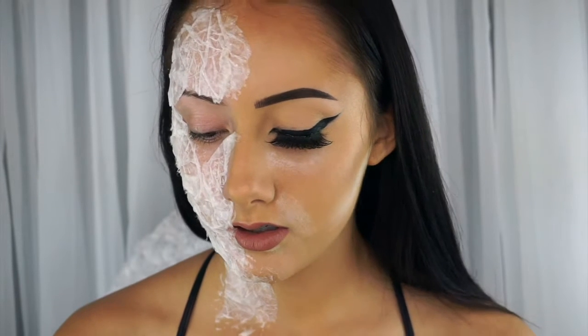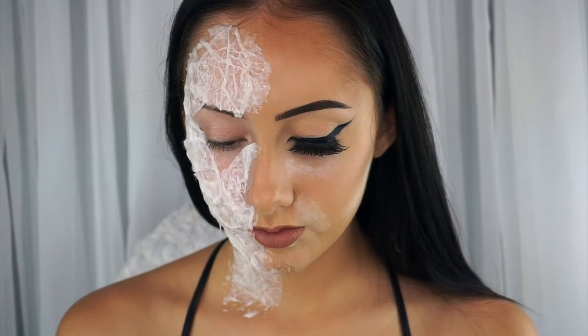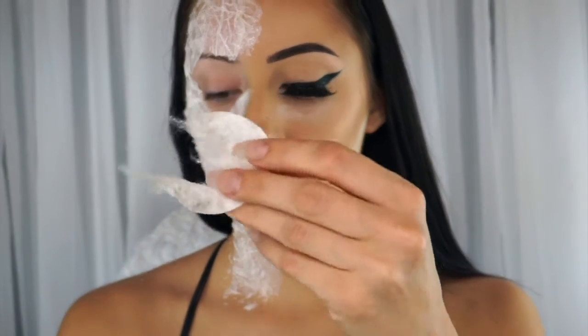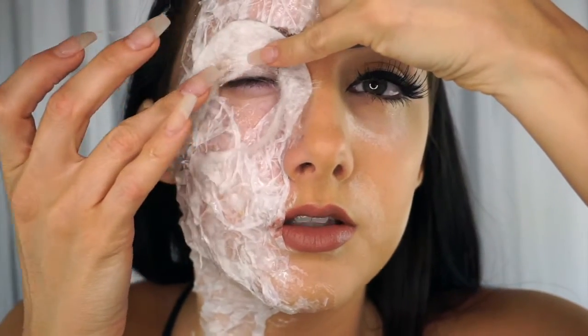I'm still trying to figure out how I want to do this eye, because I still want it to look like I have an eyeball but I want it to be completely covered. I might do like a really thin piece of tissue over top of my eye — I'll put a piece on the top lid and on the lower lid so that way you can still see the crease of my eye. Yeah, that works for me.